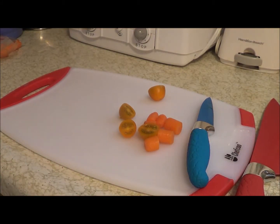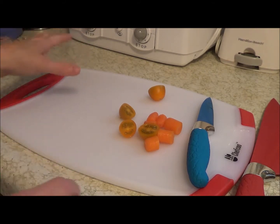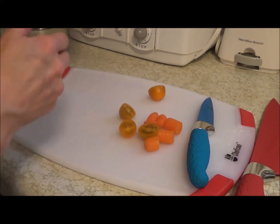Our knives in our kitchen are all rather old. We got most of them as wedding gifts, and that was about 20 years ago, so it's nice for us to have nice new knives.